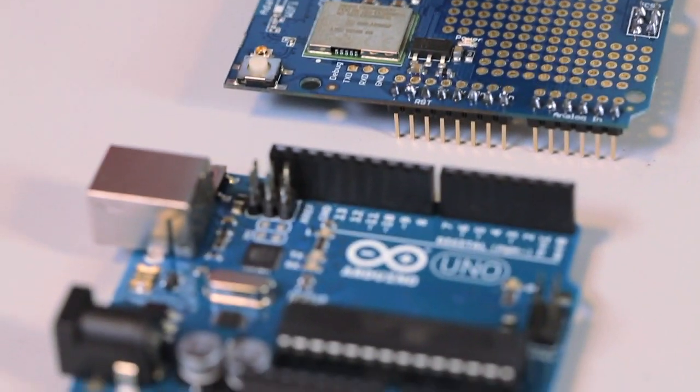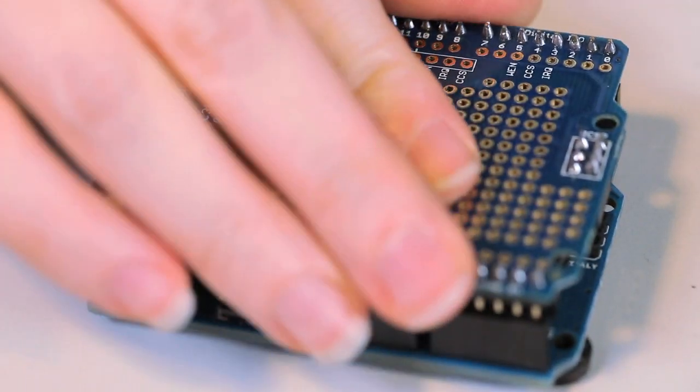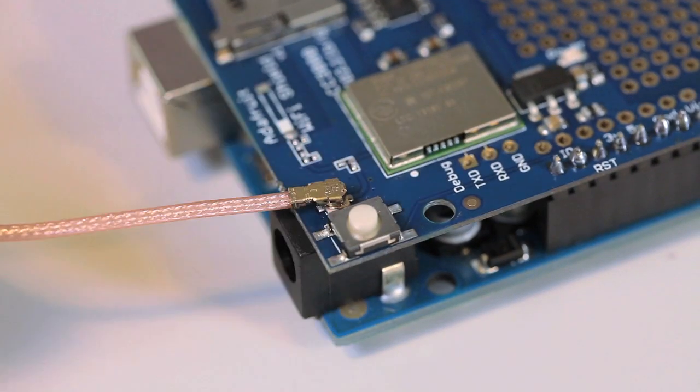Getting started with the CC3000 on Arduino is so easy because we wrote an entire library and example code. For advanced users, we even have a version with a UFL connector so you can attach your own antenna.